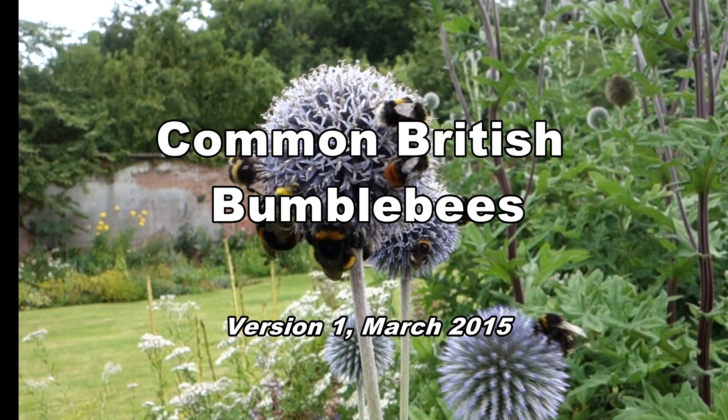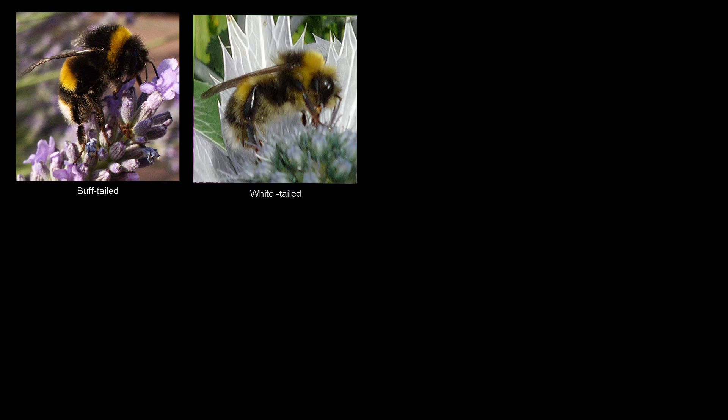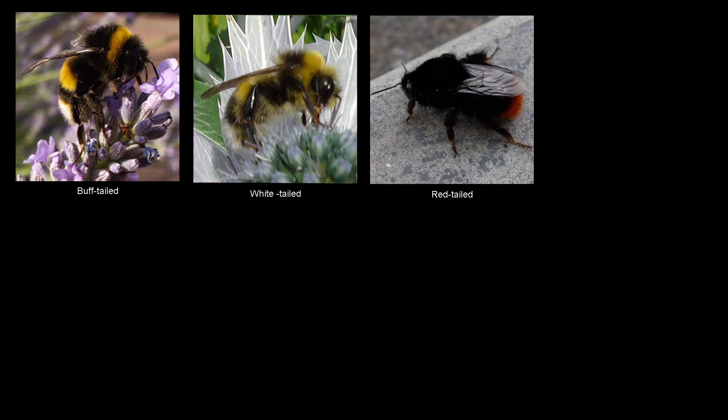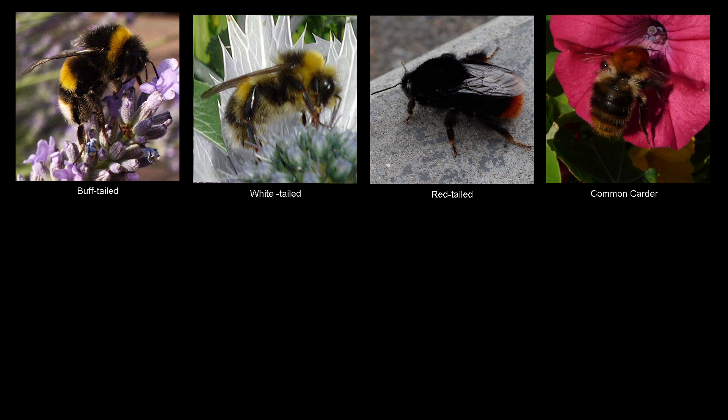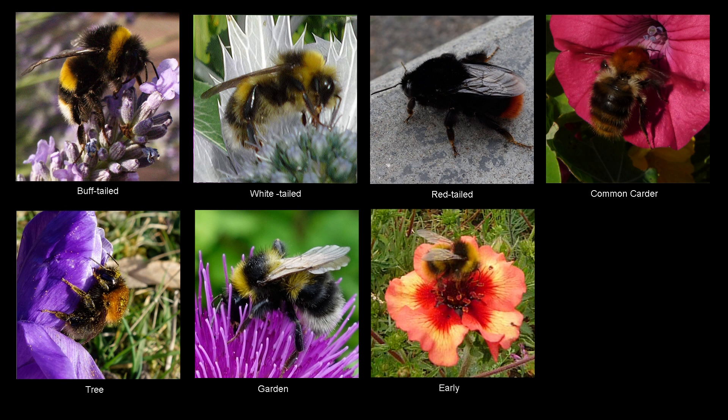In the UK there are seven common species of bumblebee. They are the buff-tailed, the white-tailed, the red-tailed, the common carder bee, the tree bumblebee, the garden bumblebee and the early bumblebee.